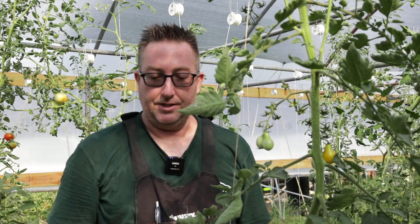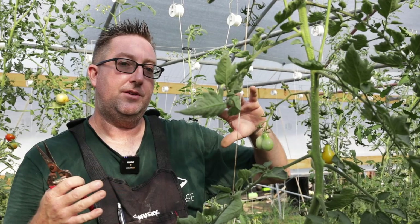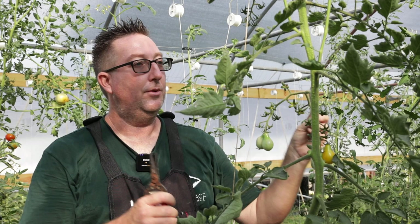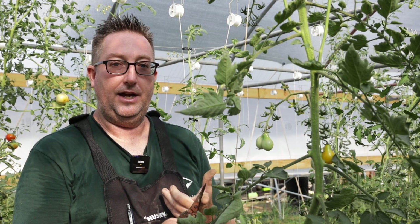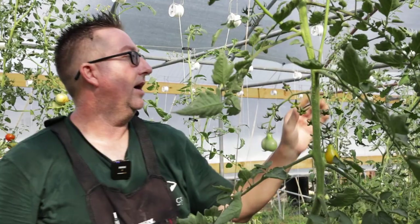We have a unique situation here — this row is very overgrown, so you get to see us really work these plants over. I'm going to be real rough with these because they can take it. A lot of people like to baby it, but we're farmers — we're not gentle people. As you see me roughhousing these things, you're going to see tomatoes fall off. That's okay. Part of these F1 self-pollinating tomatoes, they need a little shaking. As we go through and bust off the lines, everything gets shaken into place and it really helps the plant get a little more vigorous.